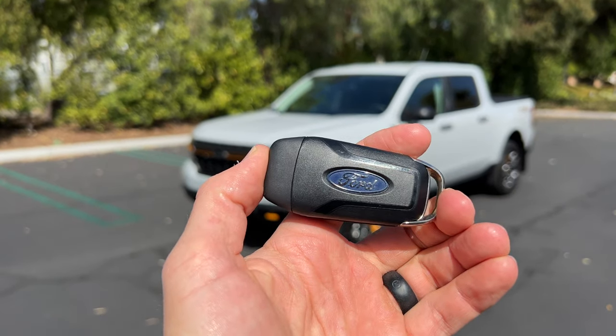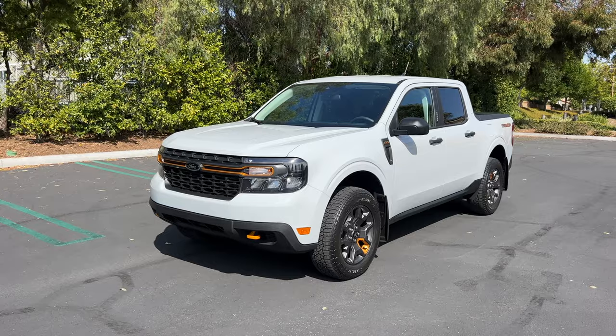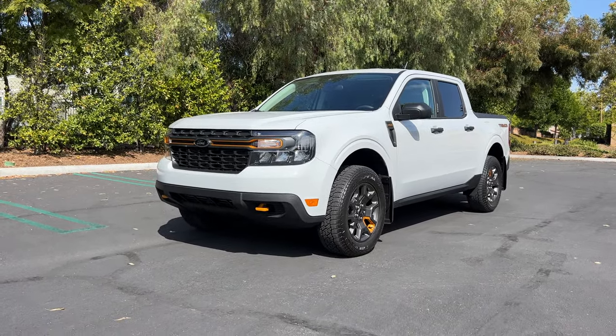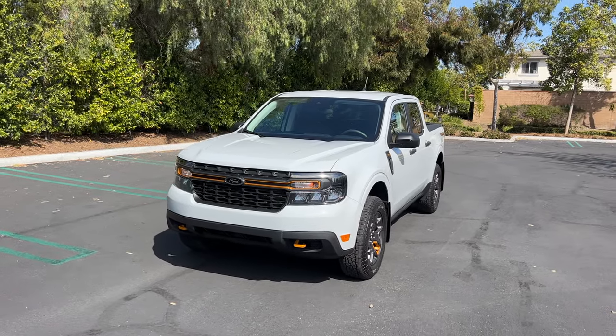Hey crew, I've got the key to that Ford Maverick Tremor. We are going to take it for a drive, both on-road and off. But first, let's check it out — what it looks like on the inside and outside.